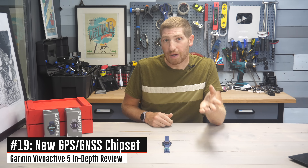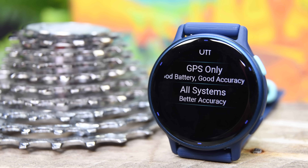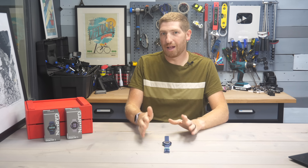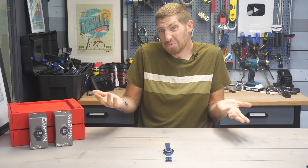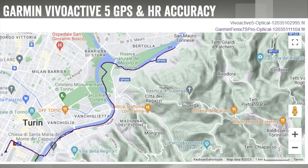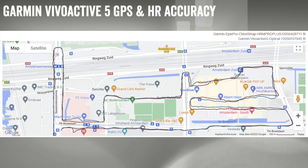It's worthwhile noting this has an updated GPS chipset — a new multi-GNSS chipset, meaning it supports multiple GNSS types. That said, it is not multi-band or dual-frequency, which is typically the gold standard for GPS accuracy. Still, what I care about is whether it's accurate — how they get there doesn't really matter. And it is impressive. Looking at a longer ride my wife did — about two and a half hours — the tracks are virtually identical to her multi-band Fenix 7 Pro, which is a much higher-end watch at roughly three times the price.